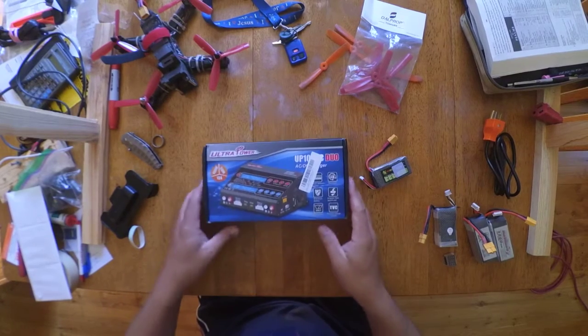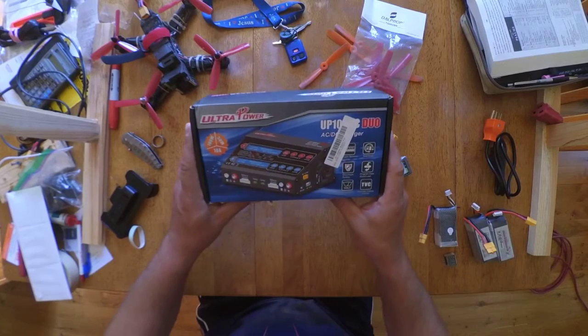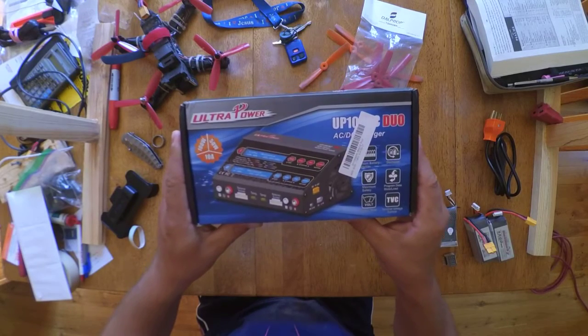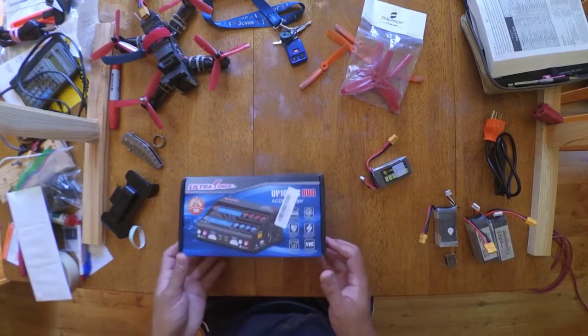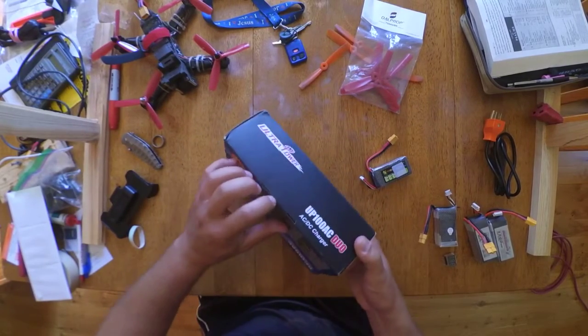This is a quick how-to and review — not really a user guide and not an unboxing. I've used this a few times already.